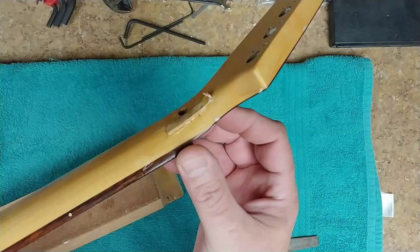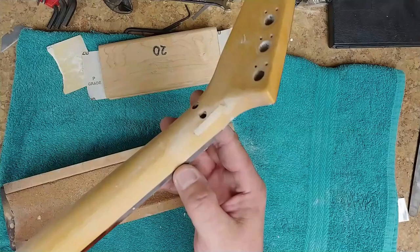I noticed it really hasn't gone quite through the wood — I couldn't get any movement grabbing the neck and headstock and trying to open up that gap. So a simple fix: cut out an opening, glue in a piece of wood using TiteBond 2 and some CA glue, reshape it back to the contour of the neck. This fix will last for a very long time.